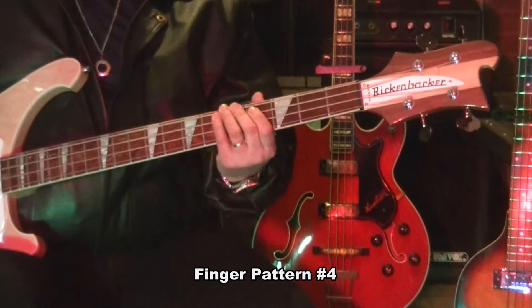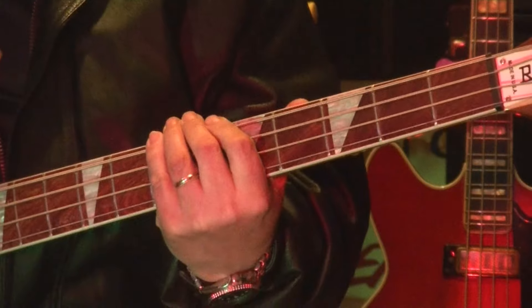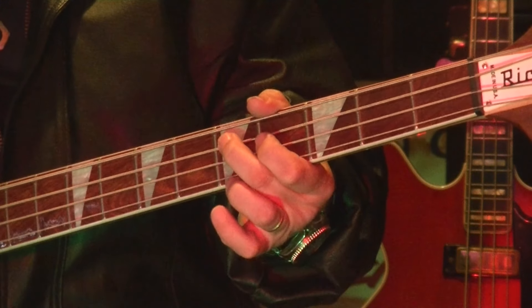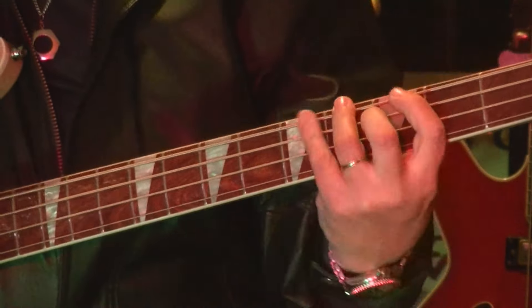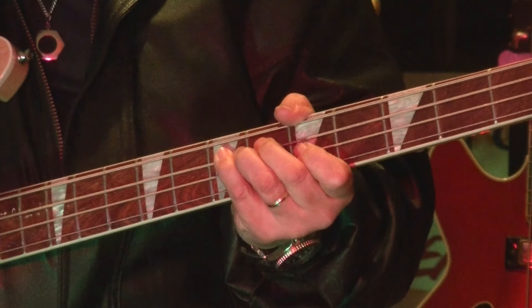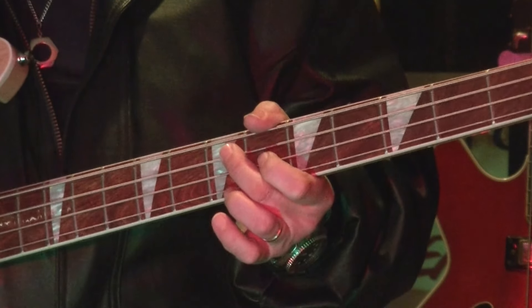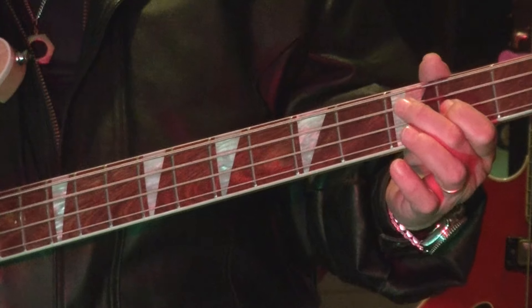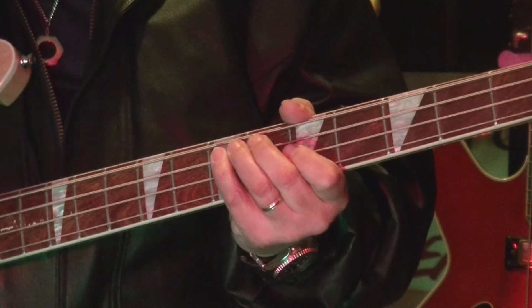Let me show you a different finger pattern: 1-1-2-4, 1-2-2-4. Same notes — root, two, flat three, four. We're moving the perfect fourth (B) up to this position here. The fifth stays the same. You've got your minor sixth right here, but it looks different because you're using a different finger. We're taking that E from the original pattern and placing it as a unison on the adjacent string — same pitch, but a little darker sounding because it's on a thicker, shorter string.